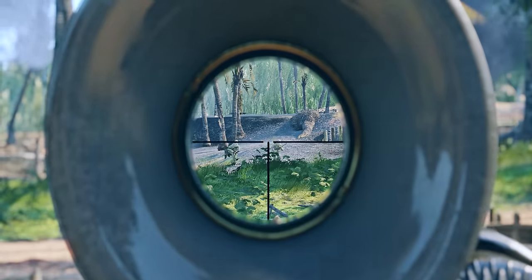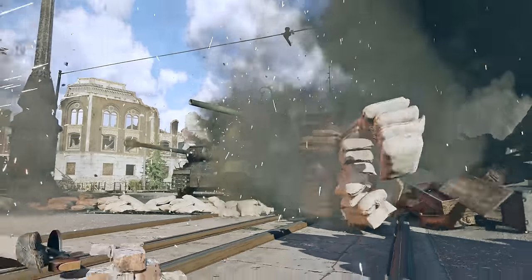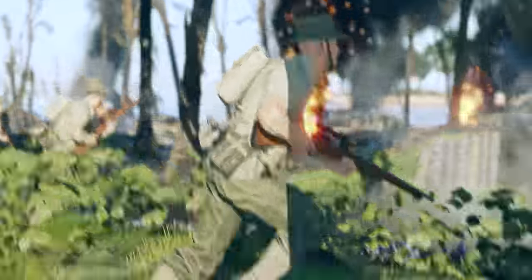Enlisted! Take part in iconic World War II campaigns in this immersive free-to-play first-person shooter that encourages teamwork, because contrary to popular belief, the Axis powers were not stopped by Rambo. Check it out at the link below.